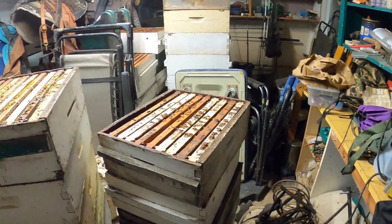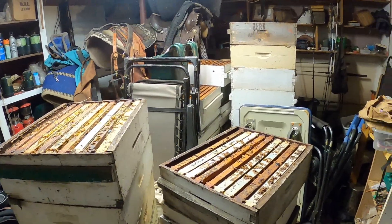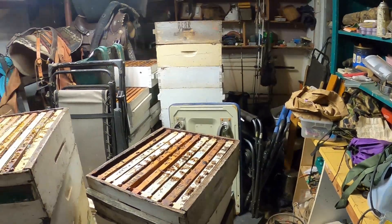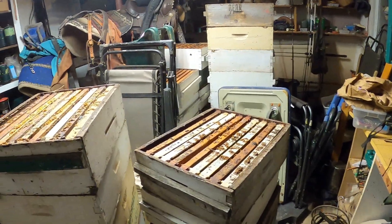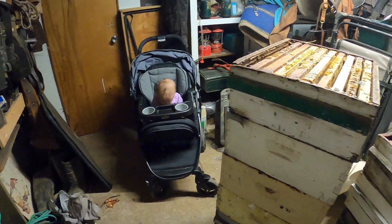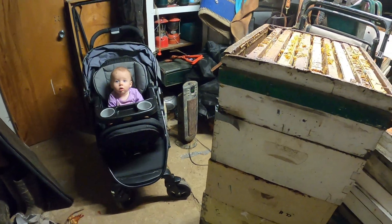We're in the back room which, as you guys know, most of my space is jammed and cluttered with stuff. I needed to get through it and had it in pretty good shape till I stacked it full of honey supers and it got crowded again, so I've got the heater running out here.